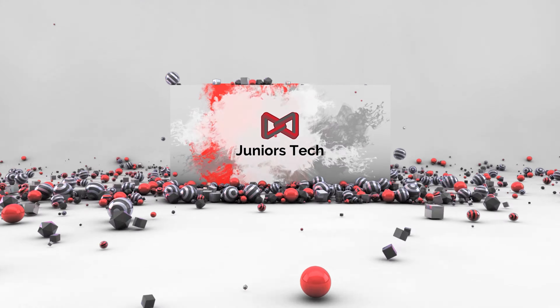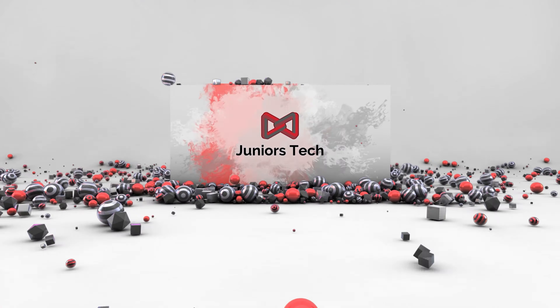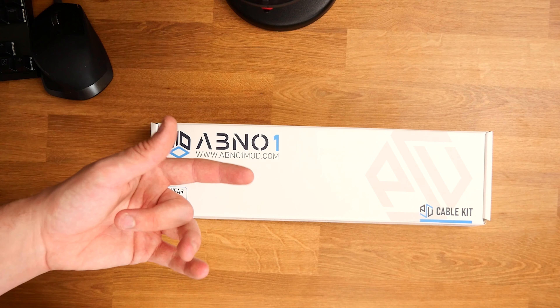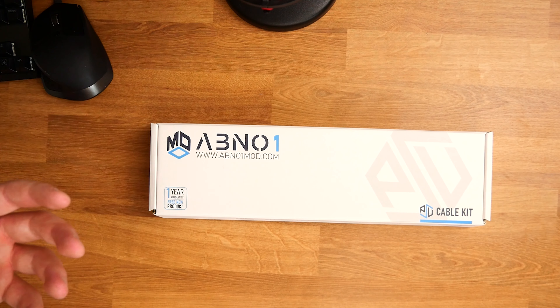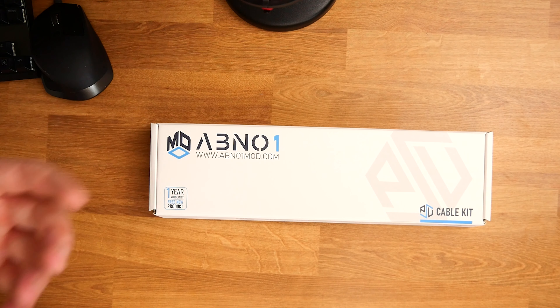It's actually the Corsair Crystal Series 680X — sorry, it's got a long name. Some of the guys were commenting and emailing about what I'm going to do about the internals to make it look that little bit flat, so I thought I'd have a look on Amazon to see about getting some custom cables. A company jumped out at me called ABNO1 — I believe I'm pronouncing that right, not too sure.